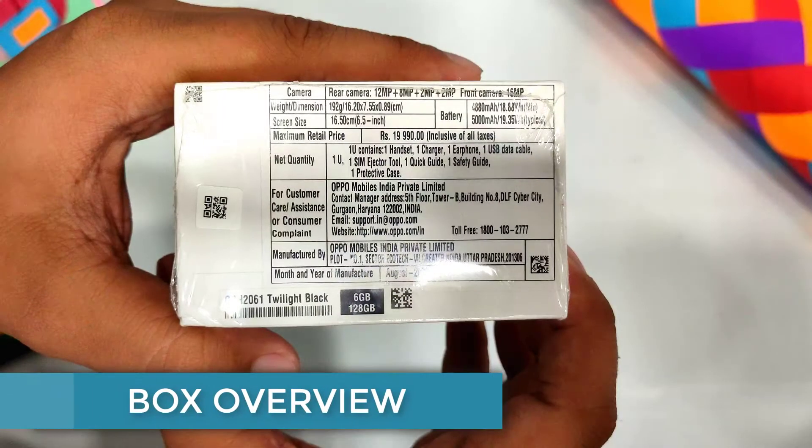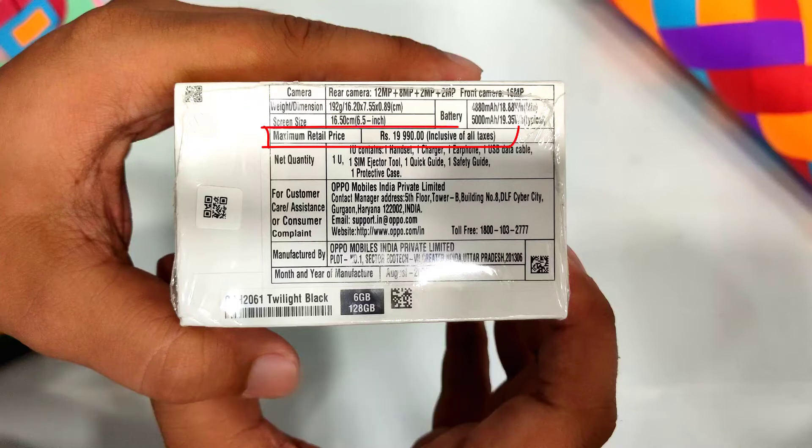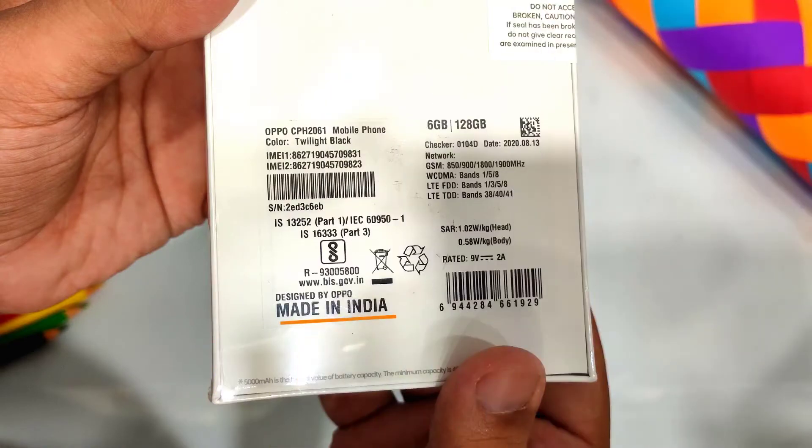On the box, we will get the specifications of this phone, like the camera, screen size, and many other things. When we talk about pricing, we get the price of ₹19,990, which is the real price. It is Made in India, which is a very good thing. If you talk about the color of the phone, you will get a red-black color, and you can also see a stream white color.